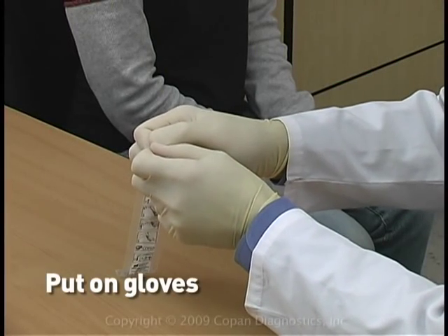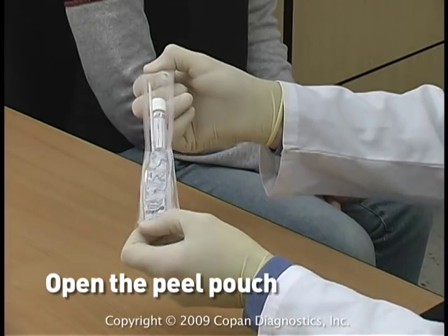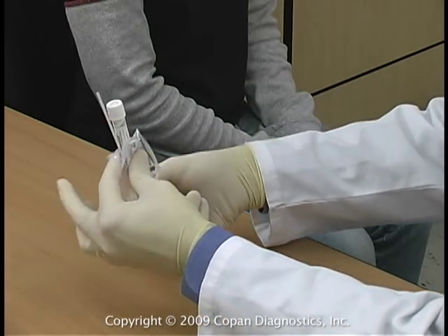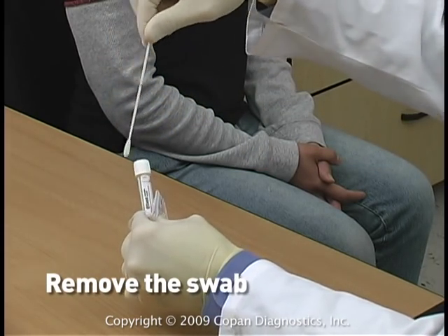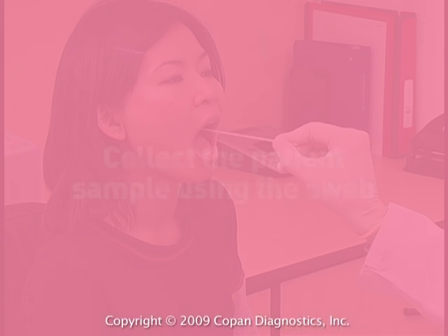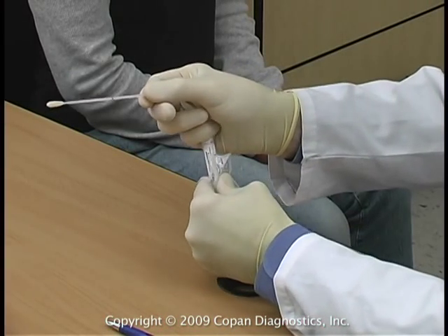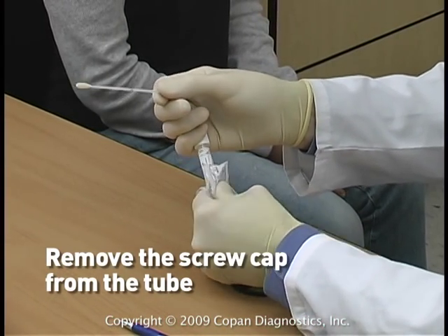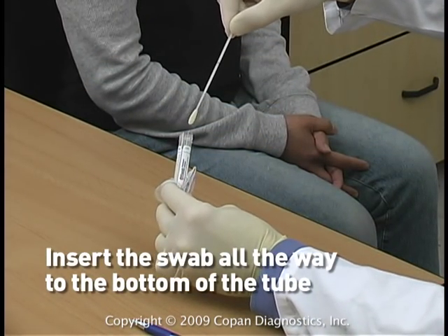Put on gloves, open the peel pouch, remove the swab, collect the patient sample using the swab, then remove the screw cap from the tube and insert the swab all the way to the bottom of the tube.